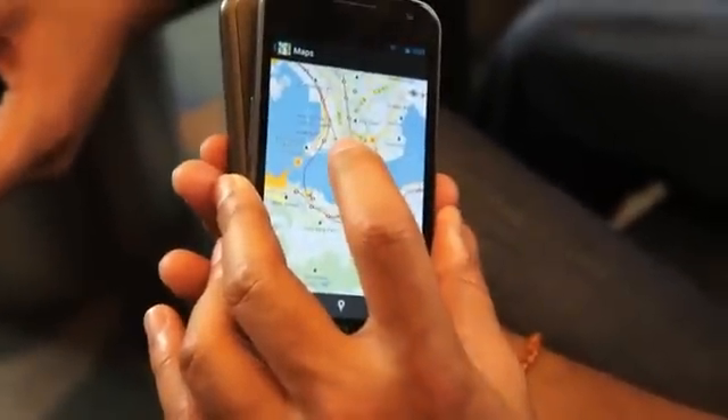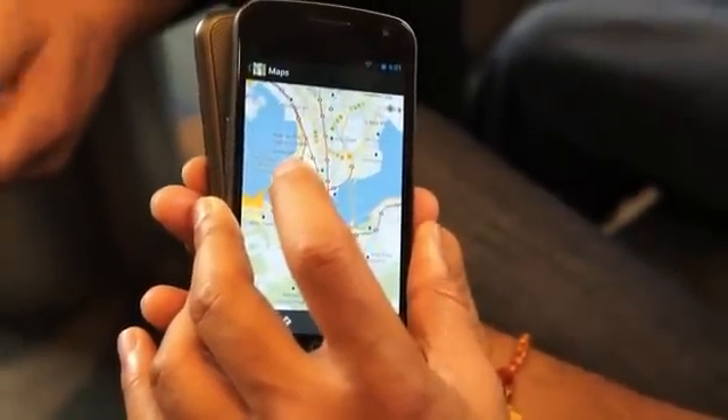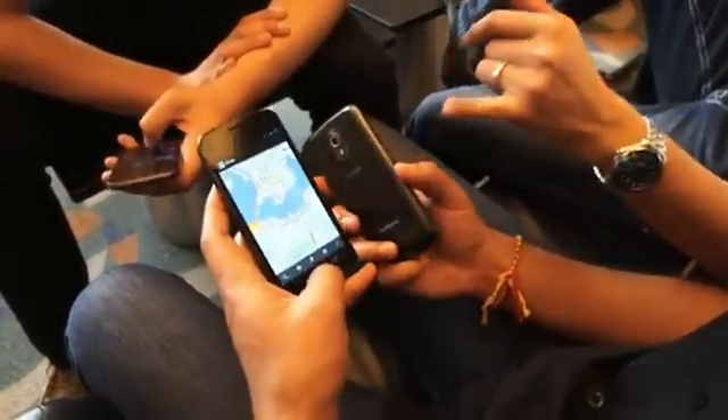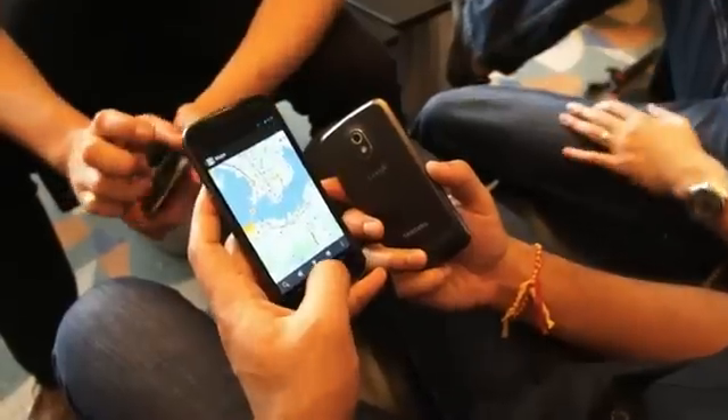You can open up another app like Maps. I have this map here - bump them together. Let's do that again - it's not taking. Where's the NFC built into - is it the case, the battery? I think it's the battery, right?